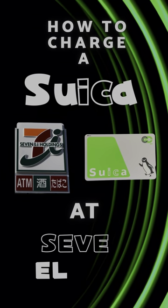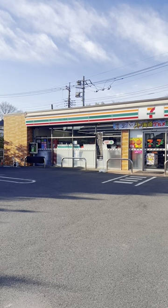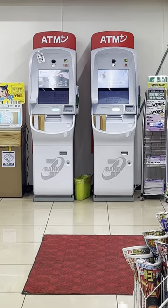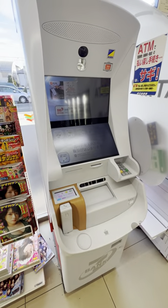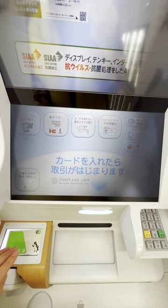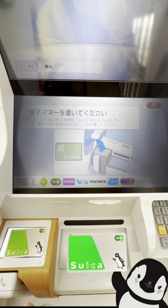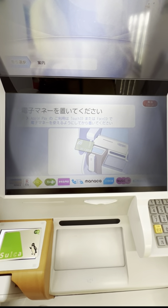How to charge a Suica card at 7-Eleven convenience stores. You can charge it at 7-Eleven ATMs. Tap the IC card symbol and put your Suica card on the card reader in the lower left corner.